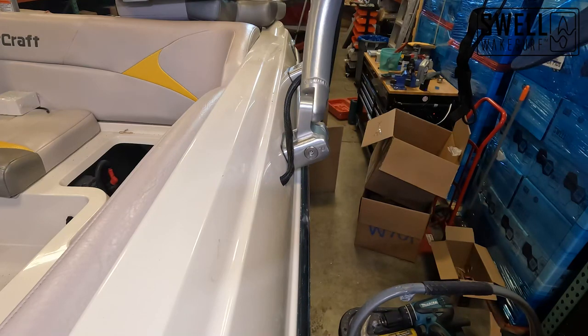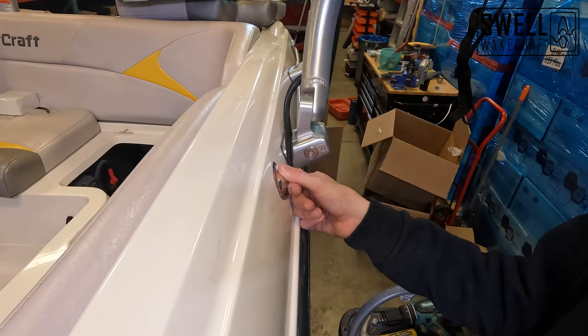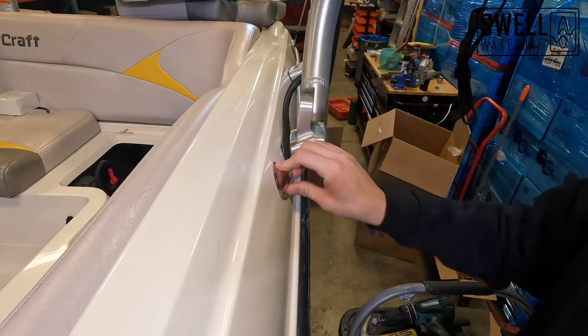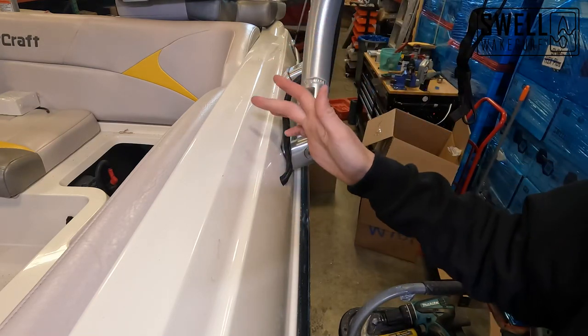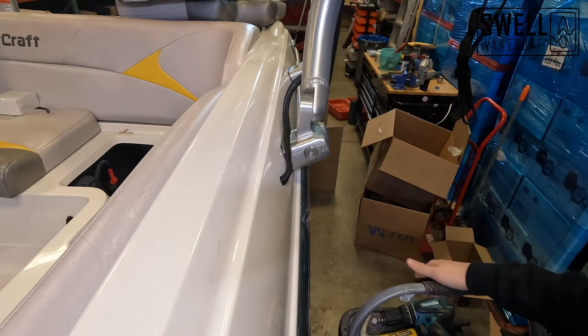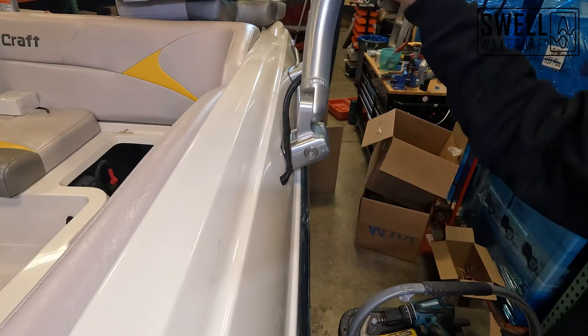That's all clean there. Now we'll be able to put our plate on over this, silicone that down, and screw it in. But we're not going to do that quite yet — we're going to go over to the other side and work on the wiring, strip back some of those wires, get them hooked up with some pin connectors, and run those wires to our amplifier and to the nav light.